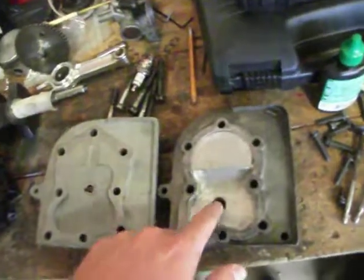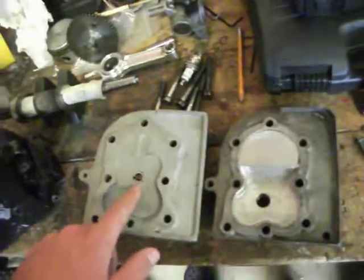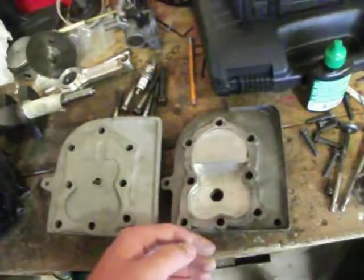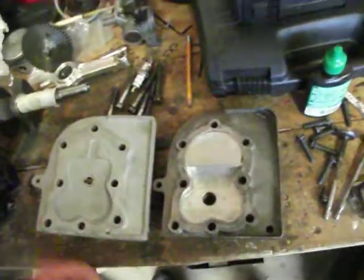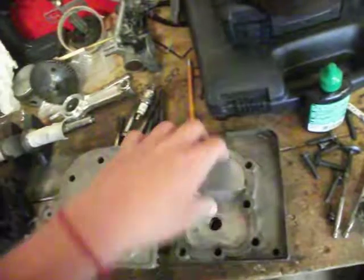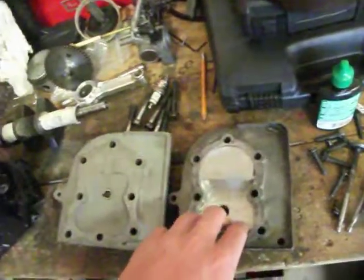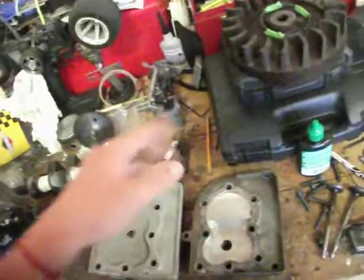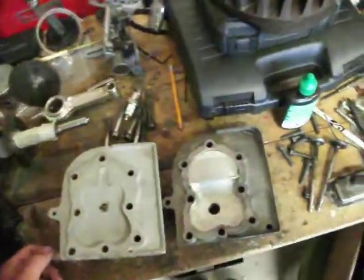Another big difference is where the spark plug holes are located. If you note here on the stock one, it's moved over here to the valves. So when the spark plug ignites the air-fuel mixture, you won't get as much power over to the piston, but more power over here to the valves — which, honestly, the valves aren't doing anything. They're just letting in and out the gases.